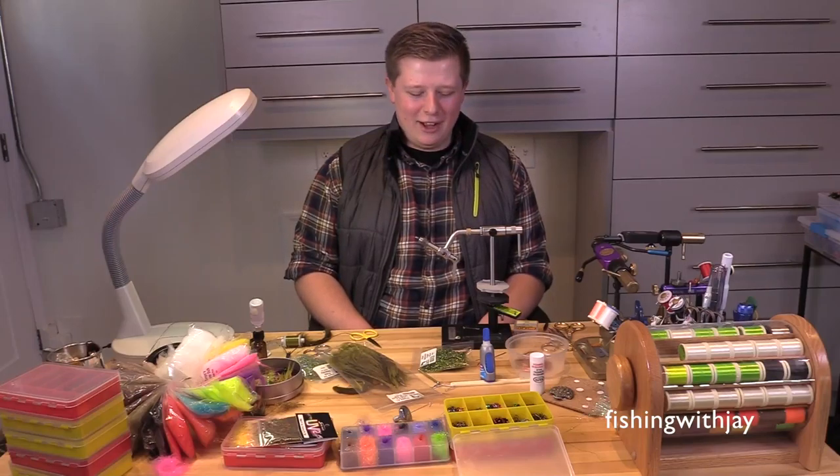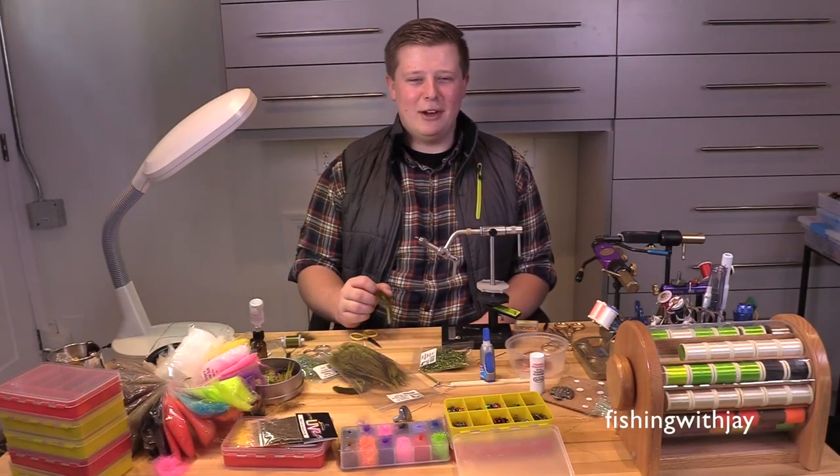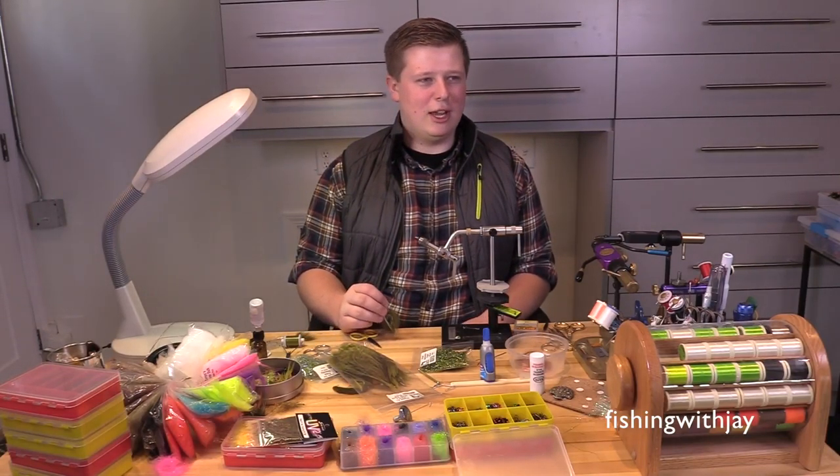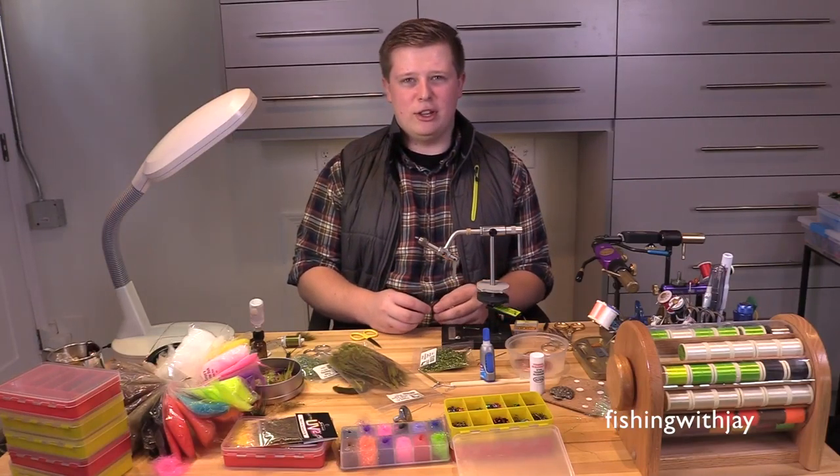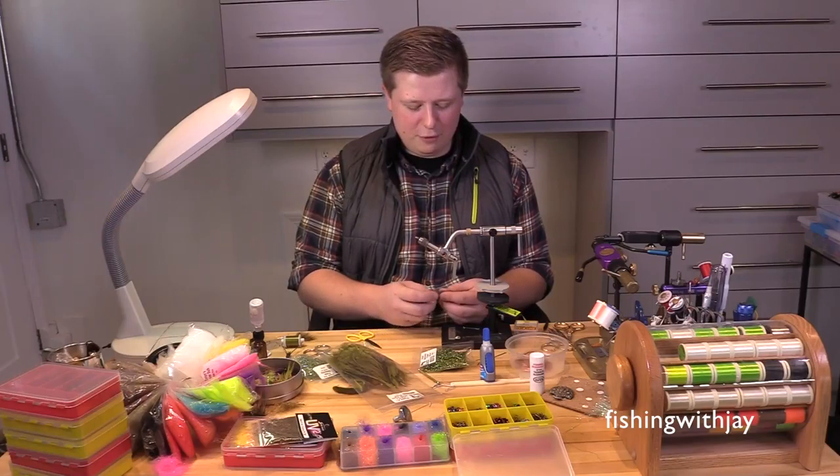Hi, my name is Garrett Lusko. I am tying here with Jay and some other guys, and I'm tying what I call the GSP, or the Garrett Sculpin Pattern.